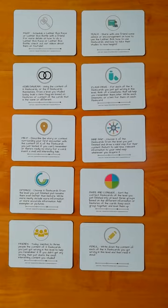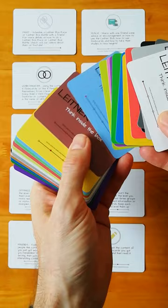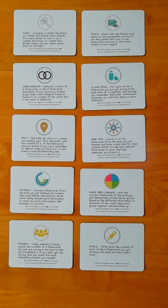Hello, hello, what have we here? These are Leitner cards — 48 challenge cards that you can insert into your physical spaced repetition system for flashcards in order to gamify